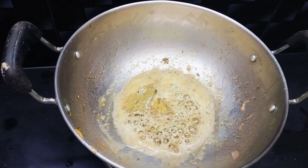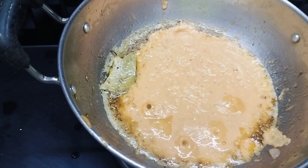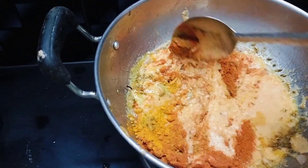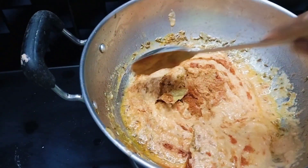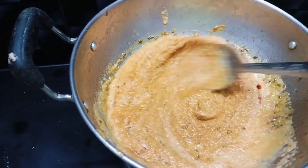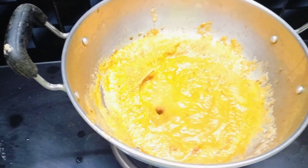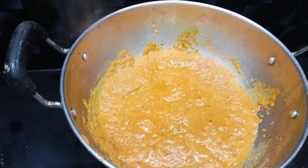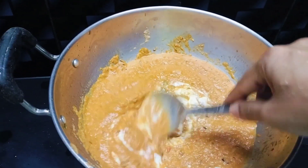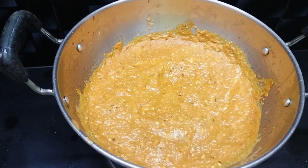Now add the ground onion tomato puree and the masala powders and mix it well. Close it with the lid for three minutes and let it get cooked.